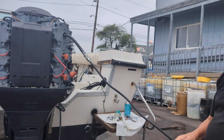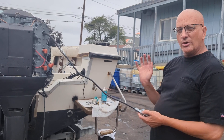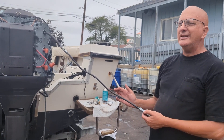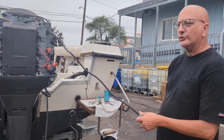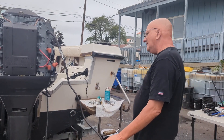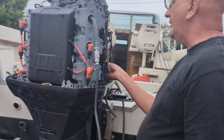On a two-stroke it doesn't matter if the throttle bodies are open or closed, and it makes a little difference whether it's hot or cold. On a four-stroke you want to do a compression test but you also want to do a leak down test — that's an entirely separate video, but it's very important on four-strokes. On this motor it has an extra wire for the solenoid, so I can just jump the solenoid.